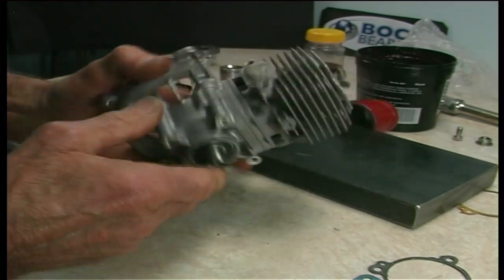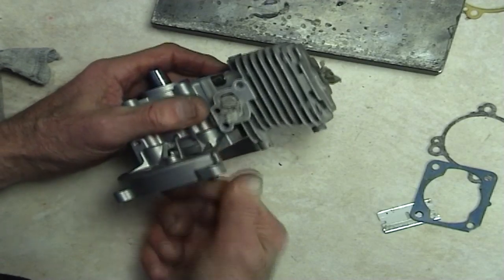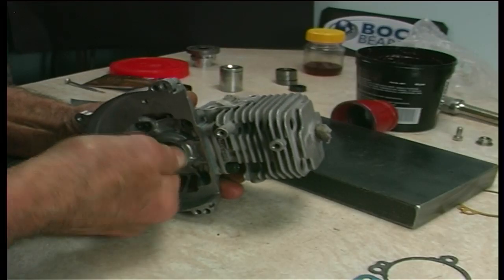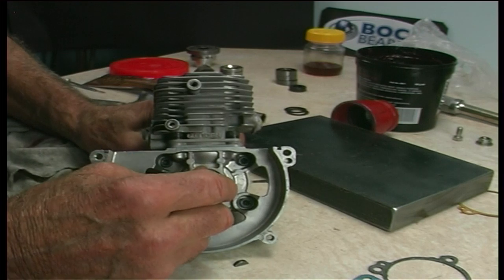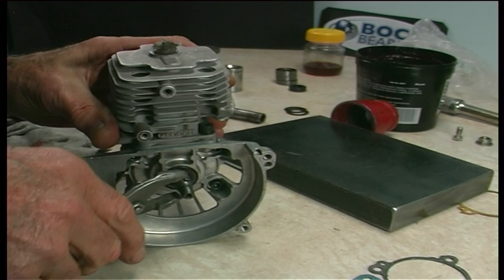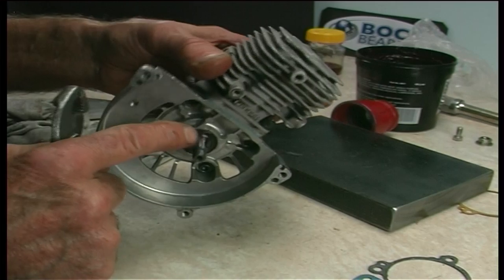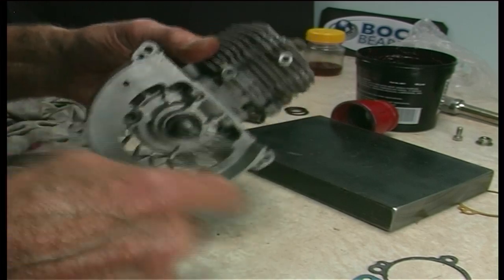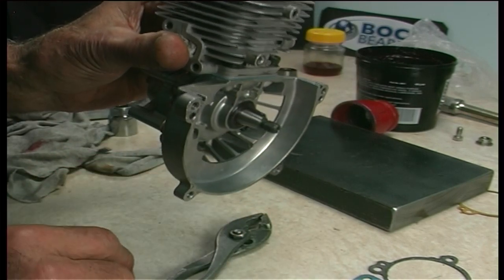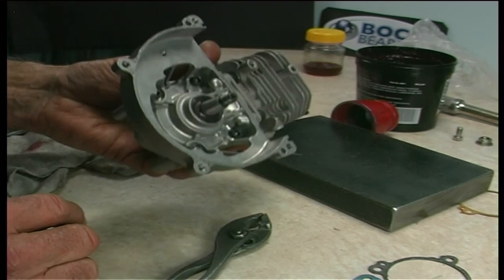That is now ready — wow, it still turns. Pop your key back into the keyway here and just squeeze it in, slightly down at the front end so it'll start your flywheel a bit easier. Once the slot of your flywheel goes in it'll level itself out.